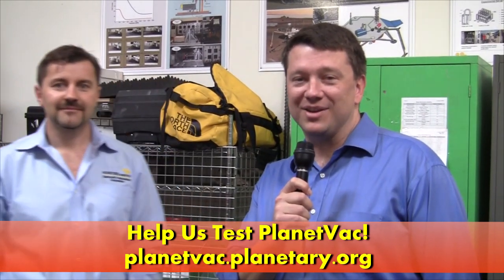Thank you so much, Chris. It's been great coming over here and learning more about PlanetVac. Be sure to check out the other video we shot here at Honey Bee Robotics, talking about some of their past accomplishments and future cool things they're working on. In the meantime, help out — you can support the Planetary Society. Help us, help Chris, to make PlanetVac a reality. Thank you.